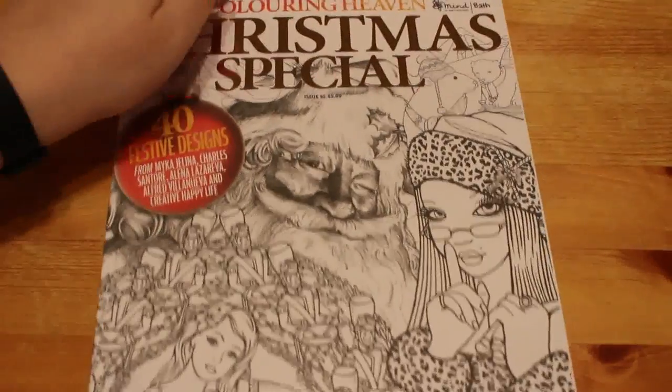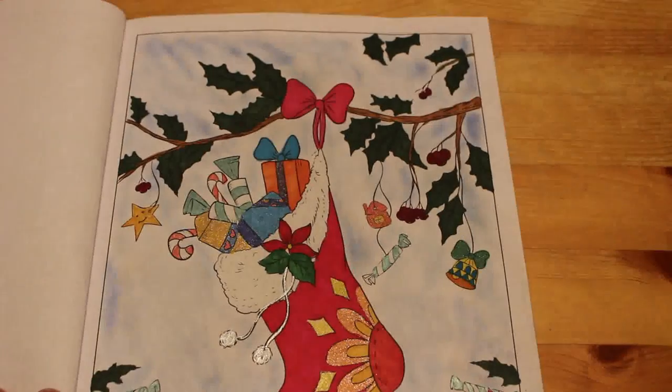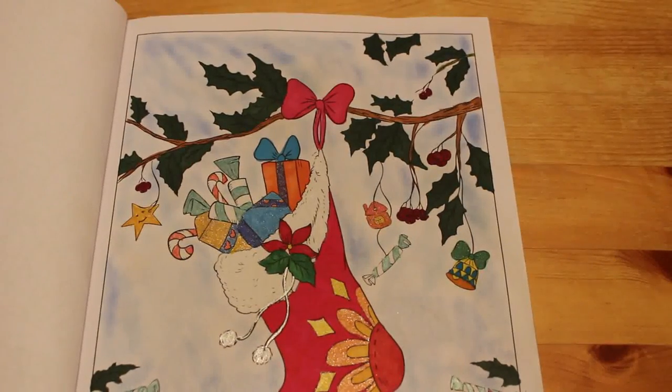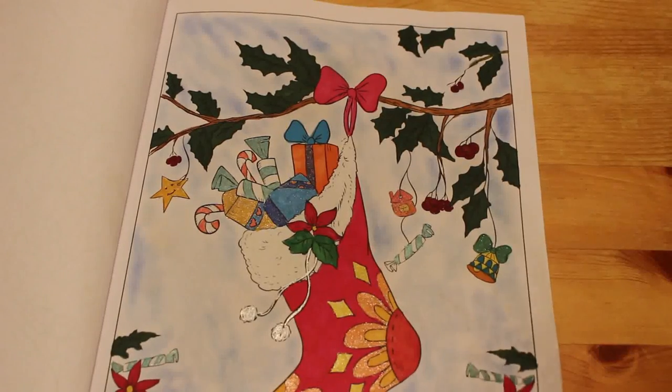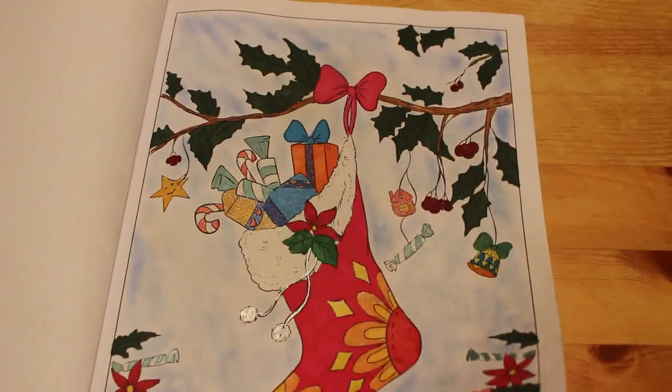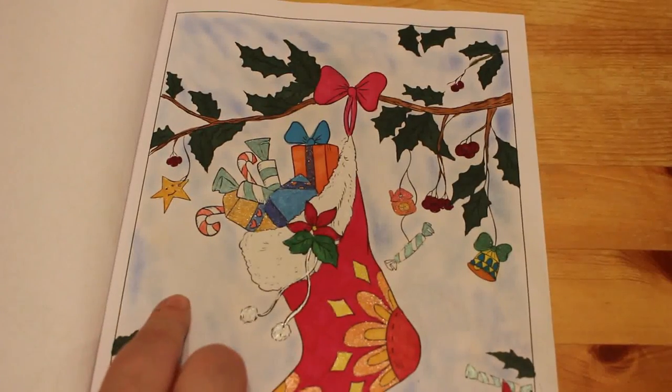Then we've got the Colour In Heaven Christmas Special. We did just this one of the stocking on a tree. On that one I used Touch New Markers, glitter gel pens for certain bits, some Wink of Stella, and Pebbles Chalks on the background.